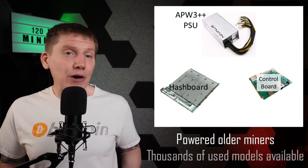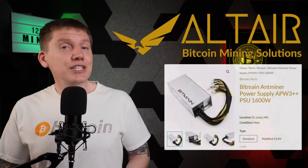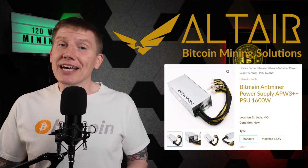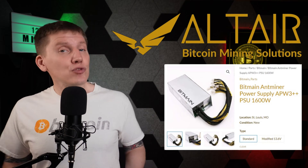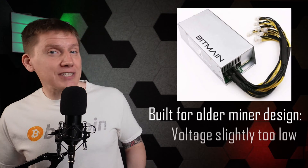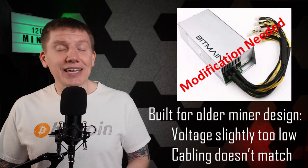With only one hash board, I can use a much smaller and cheaper power supply than the stock S19-style 240-volt PSU. One of the best options here is a Bitmain APW3++ power supply. These were built to power the older S9 series of miners, and so there are literally thousands of used APW3s on the market. Altair sells these for as low as $65, and as S9s become less and less economical to use, the price will likely drop from here. The downside of using the APW3 is that it was made to work with the S9 miners, and so the voltage output levels and cabling aren't quite right and need a little modification to work here.